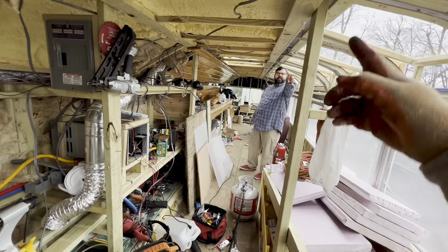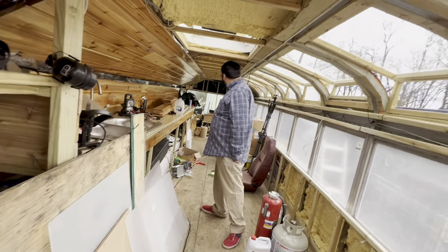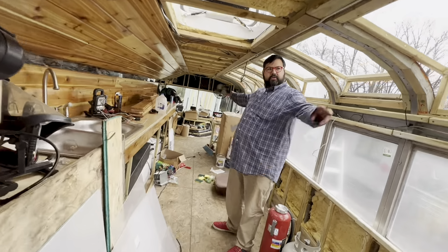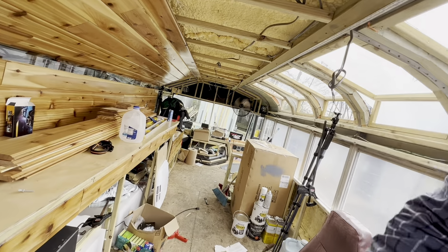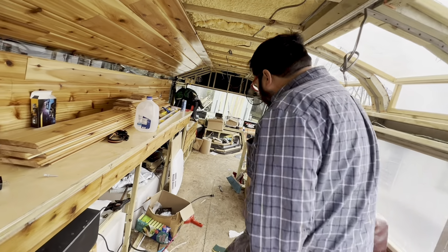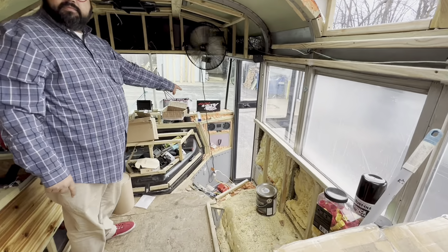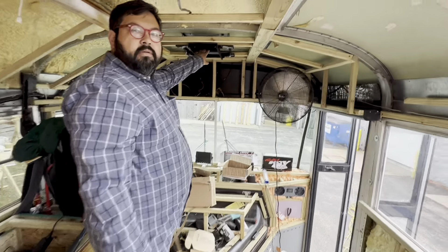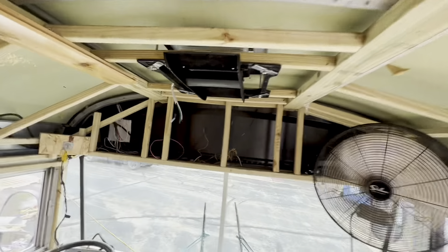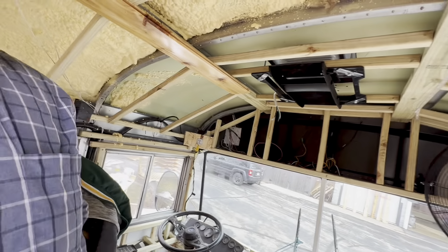There's another fan over here — its sister is by the door, so there are two of those. In total there'll be four little fans plus one big fan. And here's your air conditioner — it's already installed, though not powered yet.